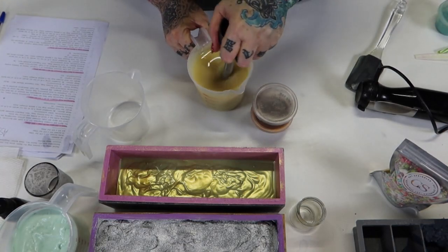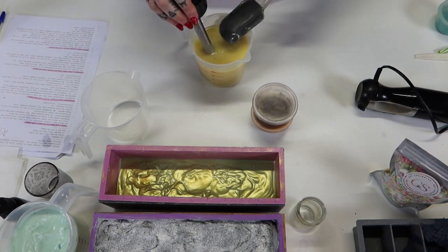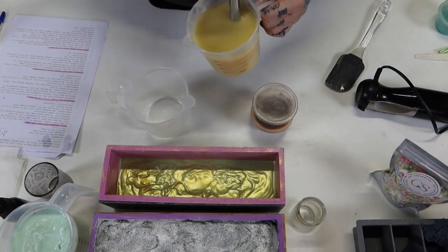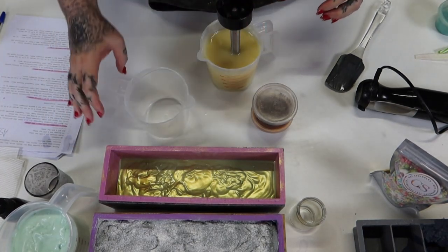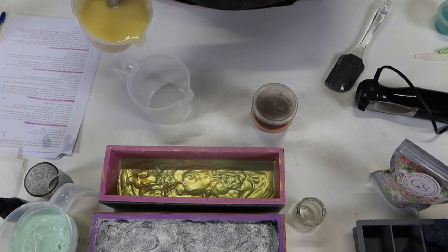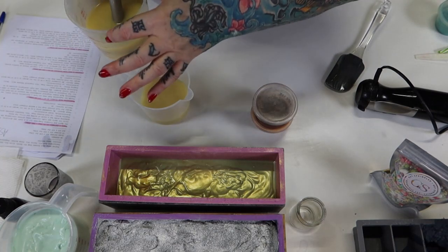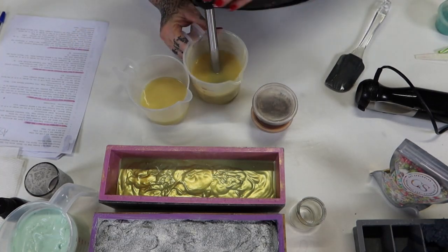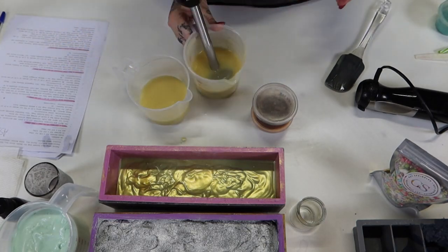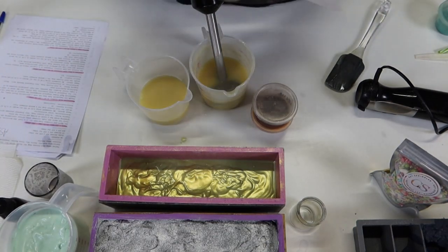I've mixed this to emulsion, made a mess, cleaned it up. There's a few little bits on the outside but that's okay. I'm not taking the stick blender out because I'm going to put white in this one. My Christmas day was pretty awesome I must say — surprisingly enough, considering everything that's going on, I had a pretty good day.